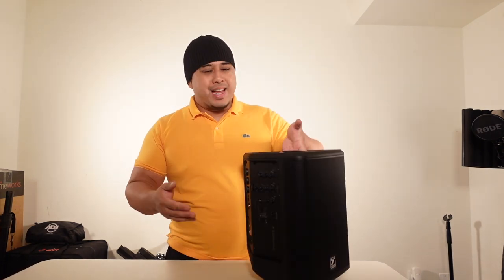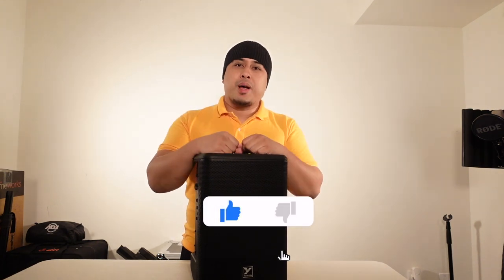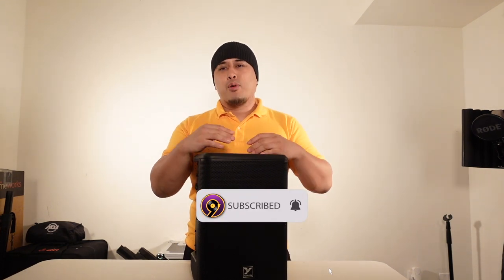But other than that, it's an amazing system — I totally, totally recommend this. It's literally the best in its class right now, in my opinion. Hope you guys liked this review. If you did, please give this video a big like and thumbs up, and if you haven't already, please subscribe. A lot more gear reviews coming your way. I'll see you guys in the next one — this is DJ9 signing off.